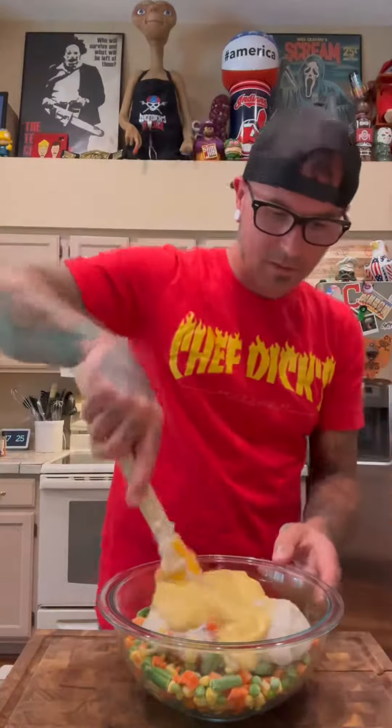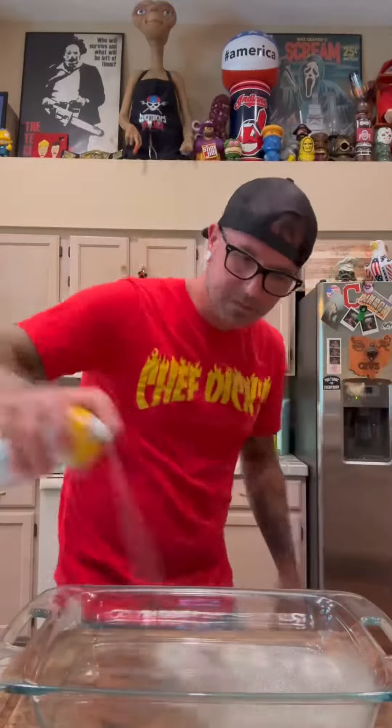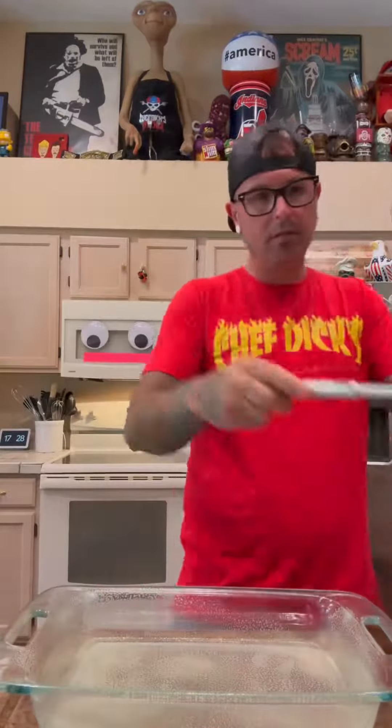Cream of chicken soup rather than cream of mushroom — that's our preference. We stir it up. I take a can of cooking spray and lube the pan up with it.